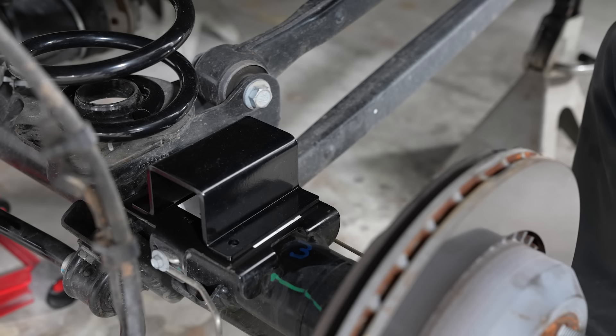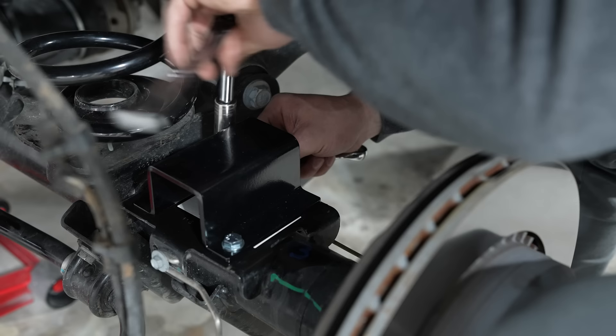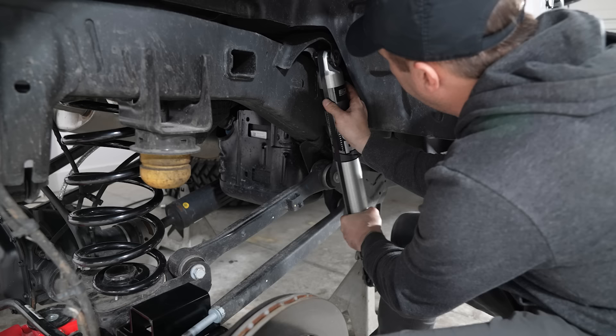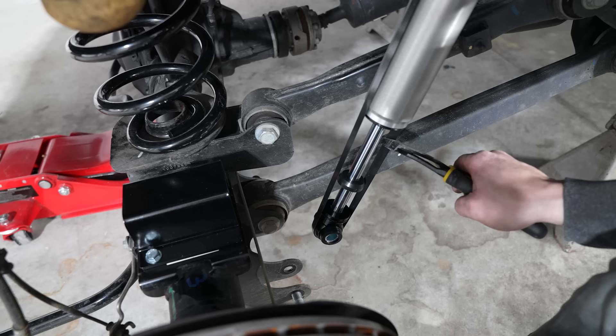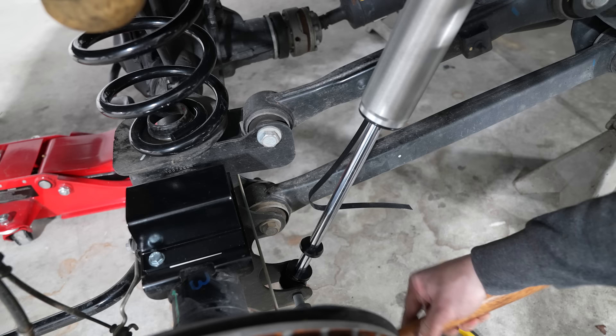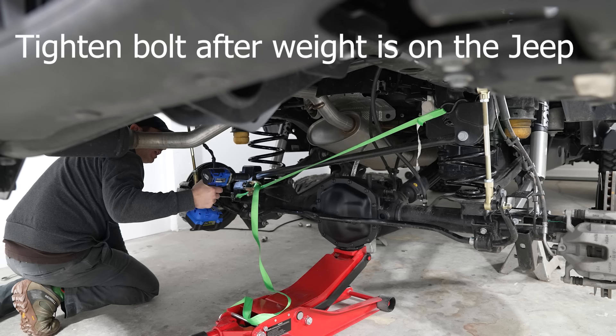In terms of finishing out the rear suspension, you have a new set of bump stop spacers that bolt using existing holes on the axle. Then you have a set of Fox 2.0 IFP — internal floating piston — shocks that you can put in. I opted for these over the standard JKS shocks. Just be sure to install the top mount first. After that, you'll have a new set of rear sway bar links that bolt in place, and you can go ahead and put the rear track bar bolt back in, then move to the front.